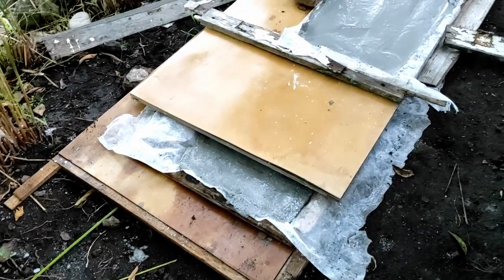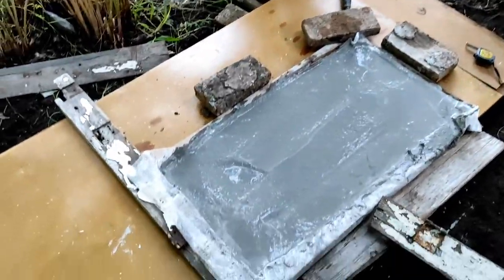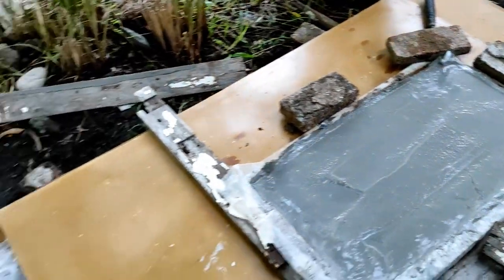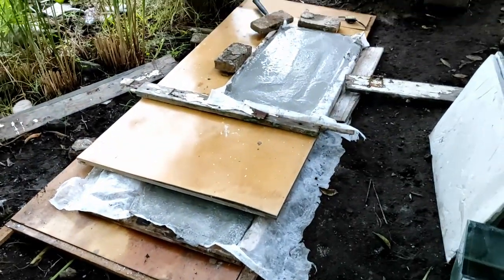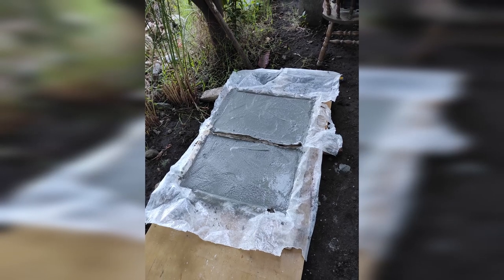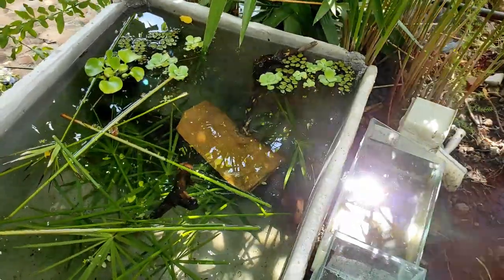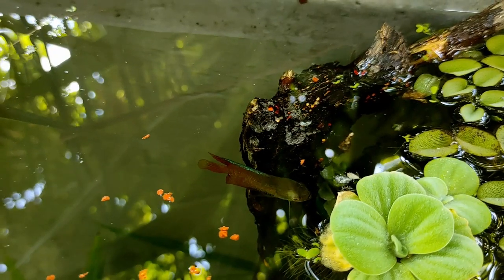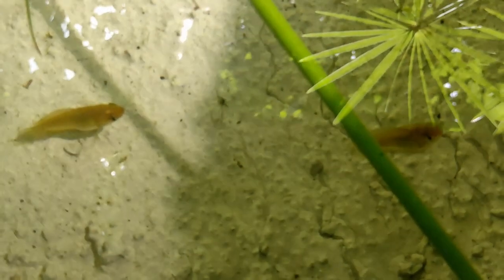Qui è tutto un work in progress. Vorrei mettere una fila di quattro vasche da 270 cm di lunghezza totale, divisa in quattro, profonde 80 cm, quindi circa 230 litri l'una. La prima è dedicata al Trichogaster lalius, dove ci sono i miei quattro esemplari: la coppia riproduttrice acquistata un paio di anni fa e due femmine nate da me che ho deciso di tenere l'anno scorso.